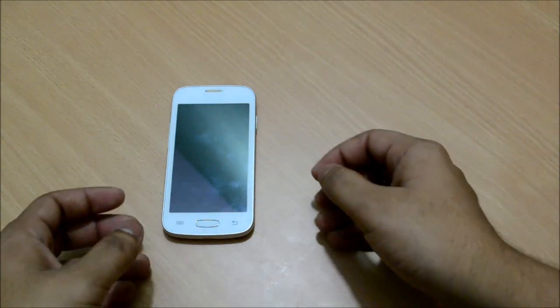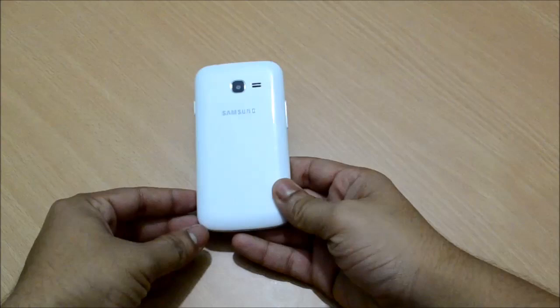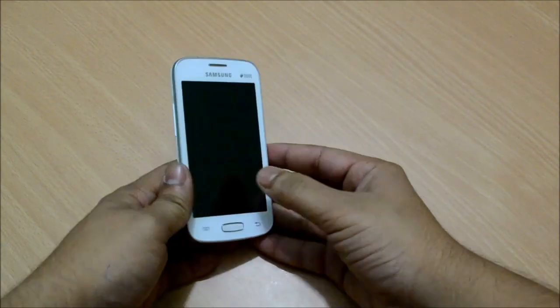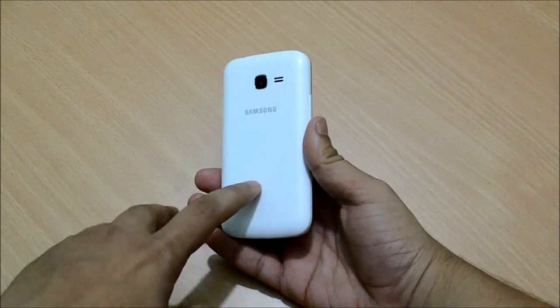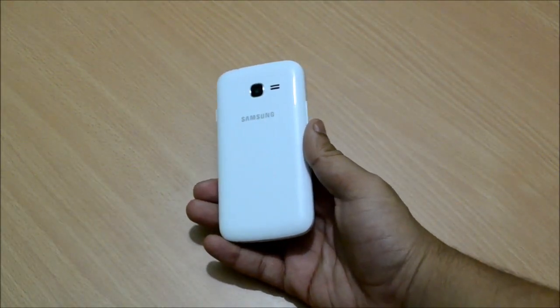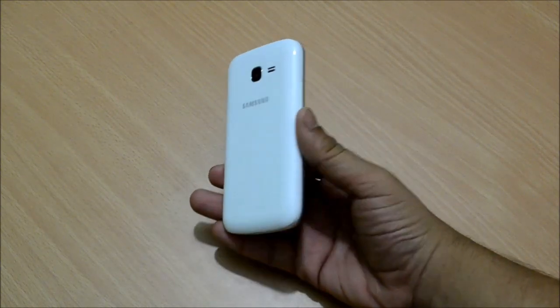Samsung's use of plastic for its phones is no secret by now. However, for a phone of this size in this price segment, it doesn't look that bad. The curves on the back make it rather pleasant to hold. The back cover fits very well to the main chassis and makes for a very solid feel. Importantly, it isn't that much of a fingerprint magnet unless you're looking at it from a perfect angle.